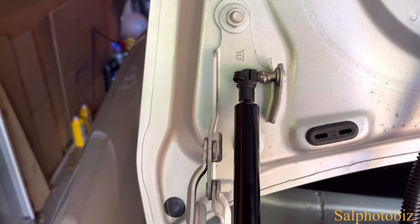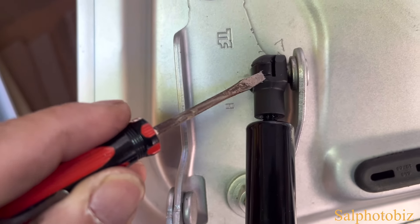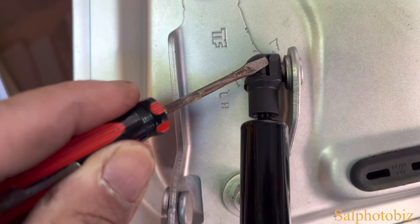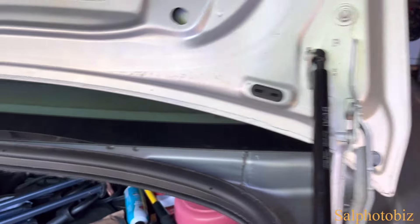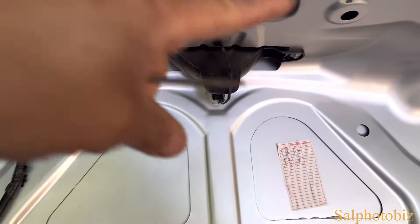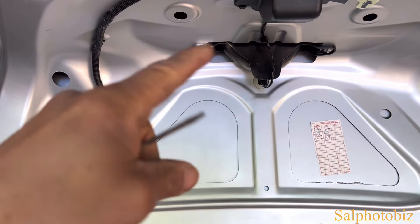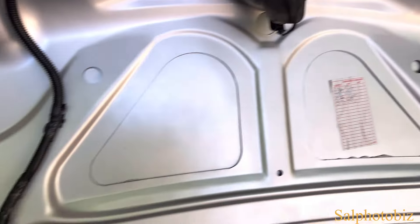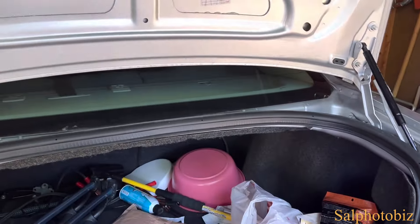Oh yeah, it's working on this side. Now I have to deal with this clip issue — I took the clip out. I was able to use this and put the clip back in from the inside, and it's secure. Before this, the visor would come down and I'd hit my head with it — that's when I realized I needed to fix this. Now it's hard to pull, which is good.